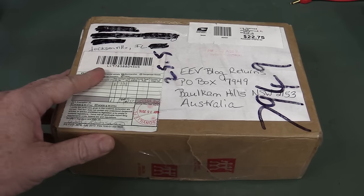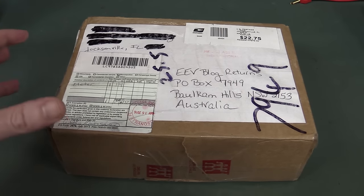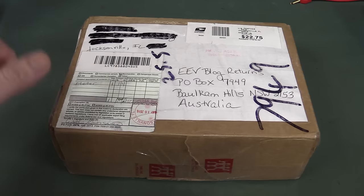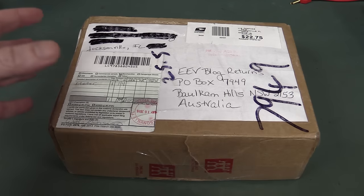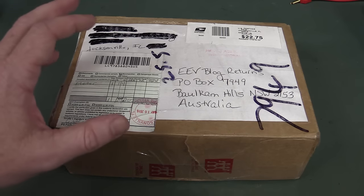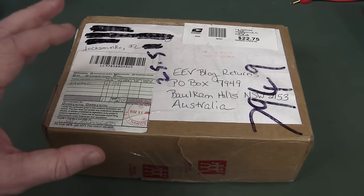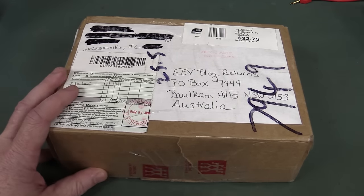I thought we'd take a look at the first returned EEVblog BM235 multimeter. Frank actually bought one of these — he's in Jacksonville, Florida — and unfortunately he got it and it didn't work. He described all sorts of things: measuring a 1.5 volt battery, it would read 0.6 volts, then drift down to zero, and all sorts of weird things didn't work at all. I've sold over a thousand of these meters so far, and this is the first one that's reported any issues like this.